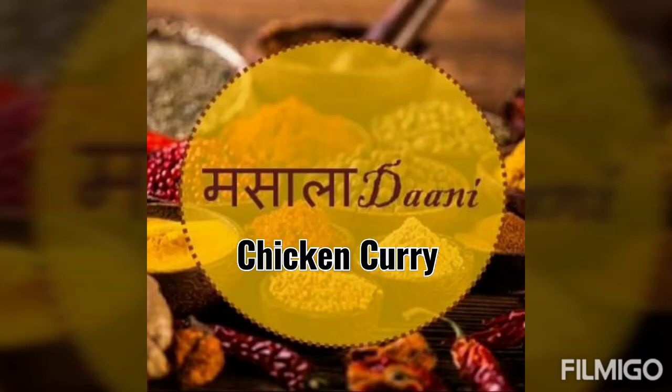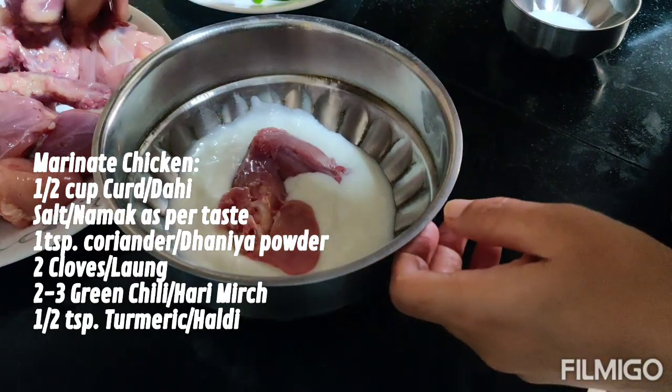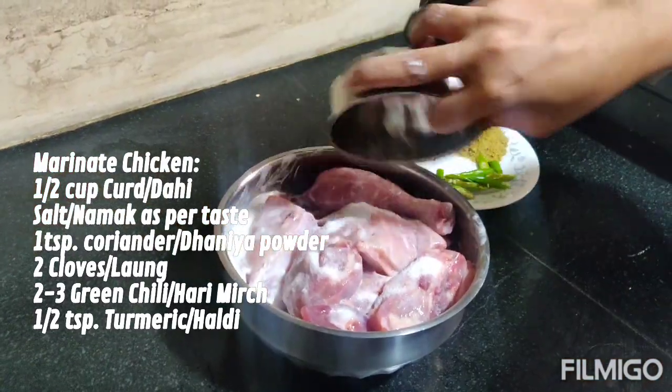Hello everyone, welcome to Masala Dhani. Today we are going to make a very simple chicken curry, but it is very tasty and I'm sure you will love it. Let's begin by marinating the chicken.